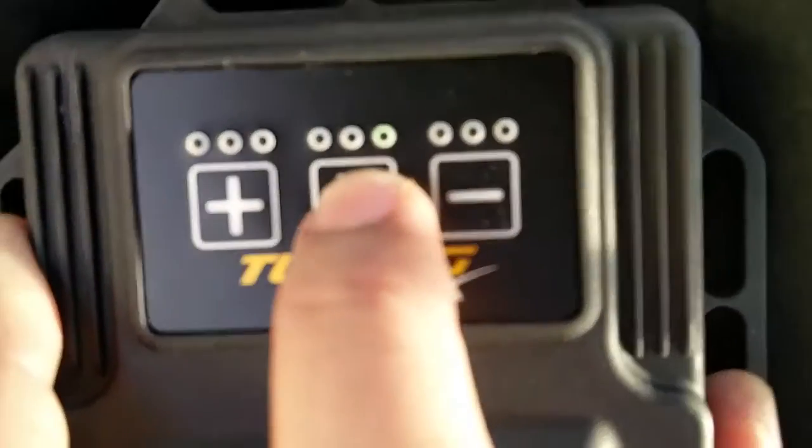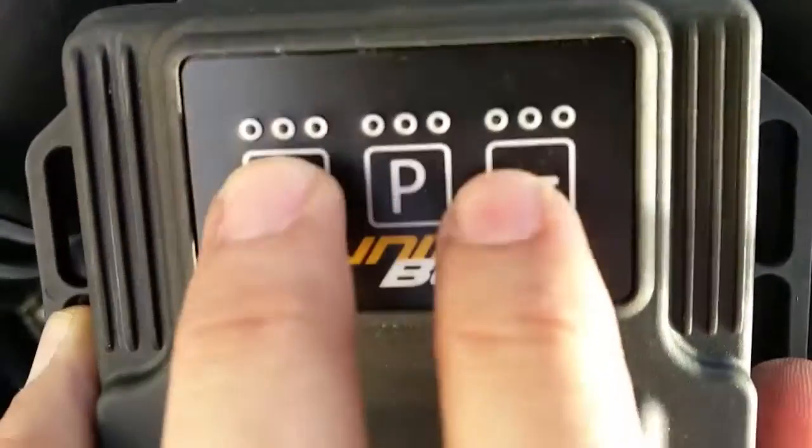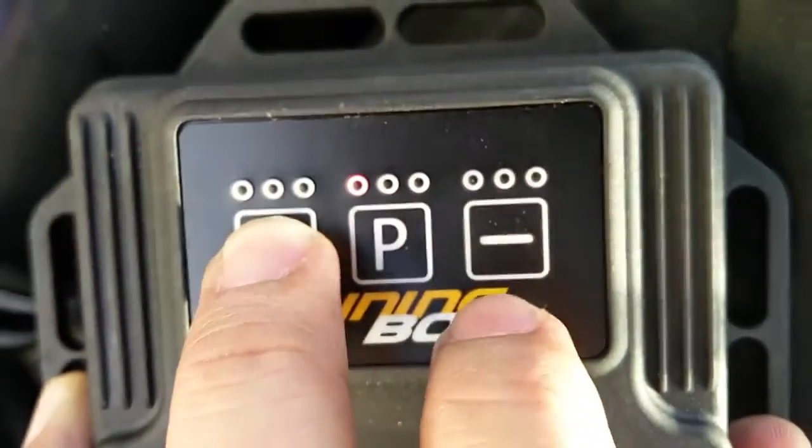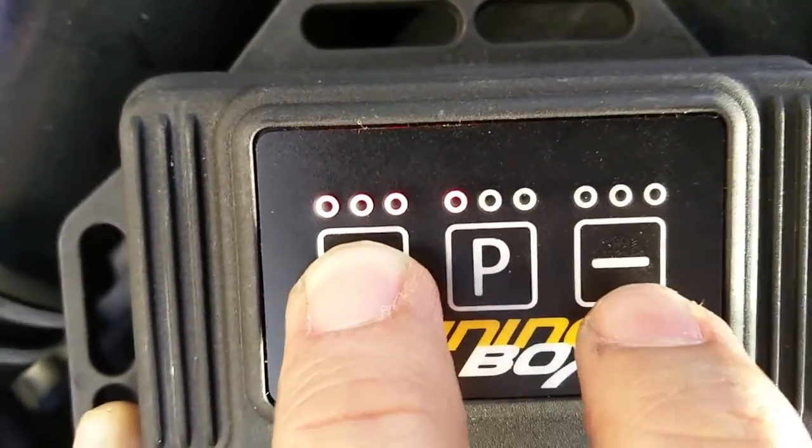I'm going to keep it in red since that's where it was. Then you have the plus or minus buttons — you can see it'll light up red for more of what they call the curve, with all three lights on.